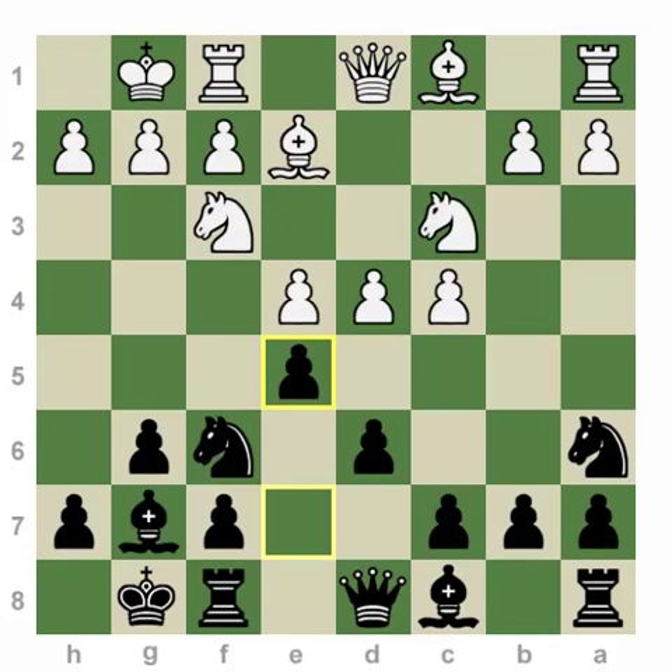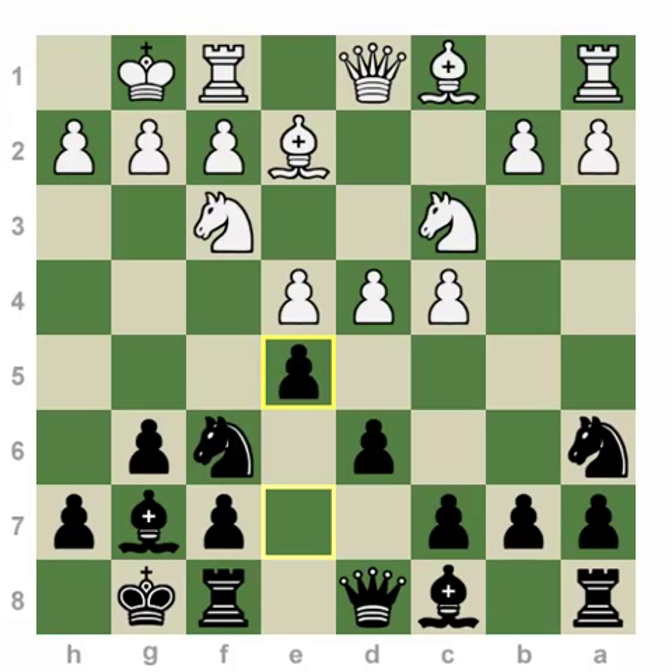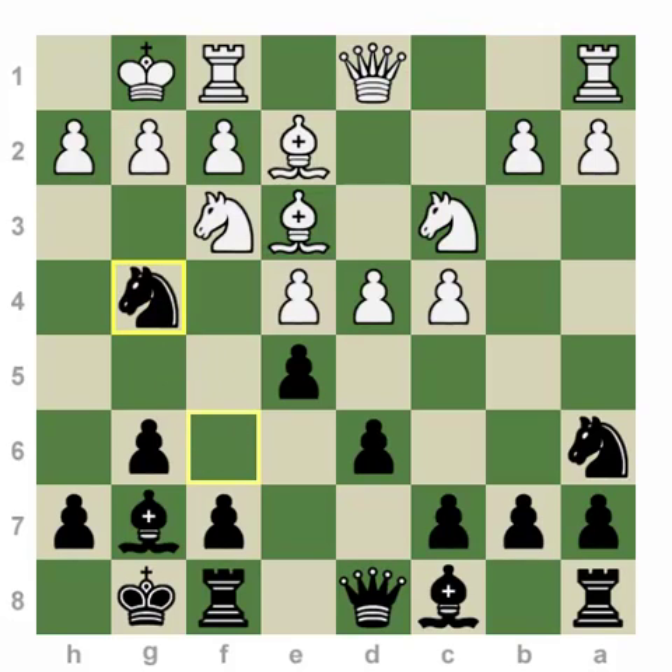D5 is actually the first move we're going to cover in this lecture. There are also other continuations for white. White can play Rook e1 with the idea of not committing to taking on e5 or playing d5 — instead, white will slow-play the position and try to create a bind in the center. Another move is Bishop e3, which is by far the most popular and is considered the main line, covered in the next series of lectures. After Bishop e3, the move I recommend is Knight g4 with complicated play.